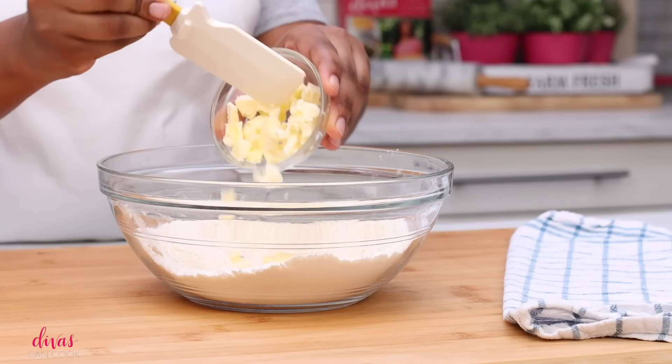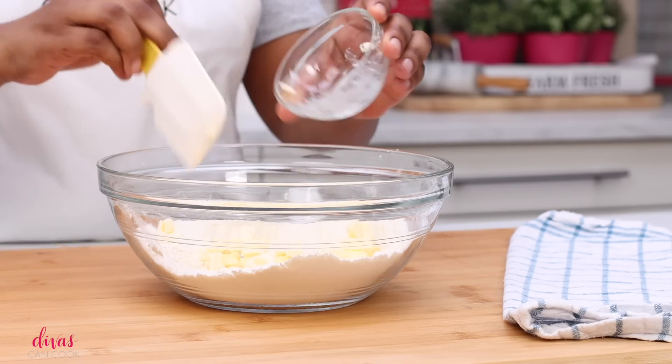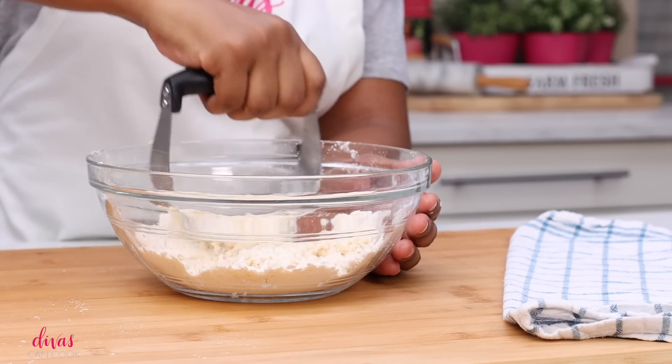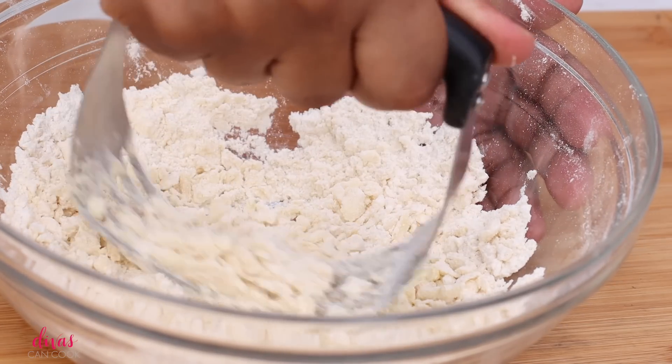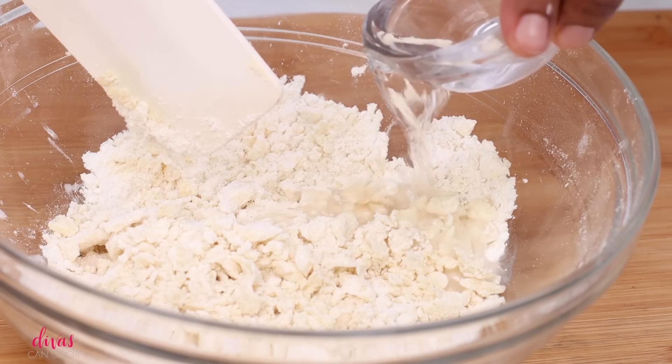I'm going to add in some butter flavor shortening and some chunks of cold butter I just cut up. This makes such a nice small pie crust. Of course you could go and get store bought pie crust, but y'all this pie crust is the bomb diggity. It's so buttery. Don't skip it.